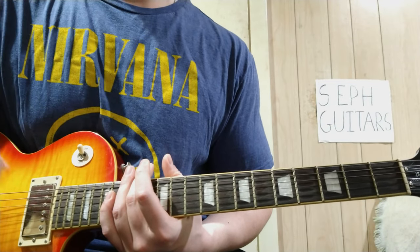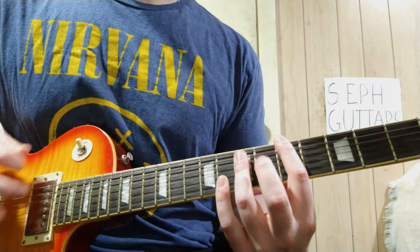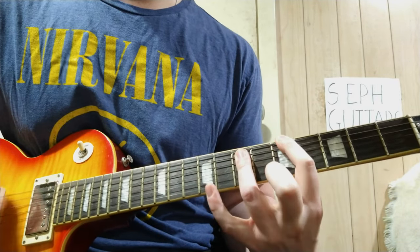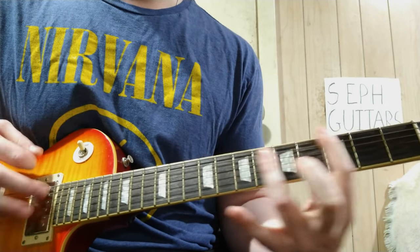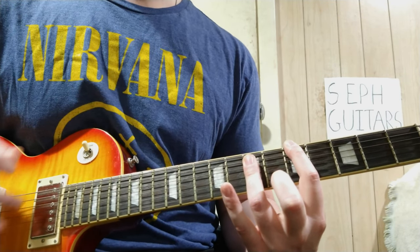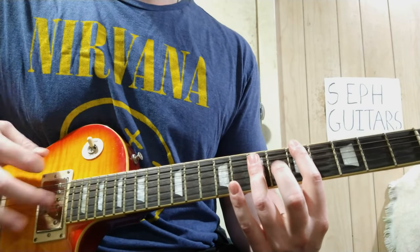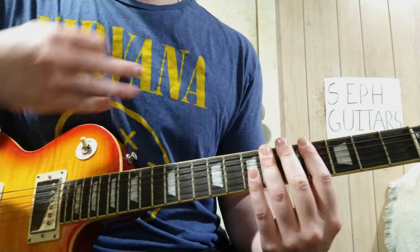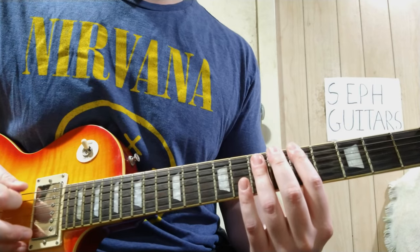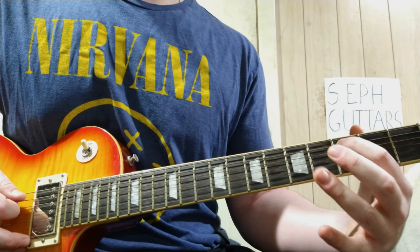Then it goes into the 'Grandma take me home' section. That's a power chord — five, seven, seven — starting on the low E, played twice. Then you hit all the strings open, palm muted. It's in the timing. Then you go into a C power chord: A is twice, C is three times — three, five, five starting on the A string.